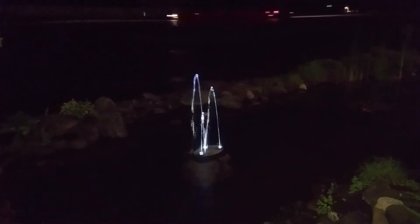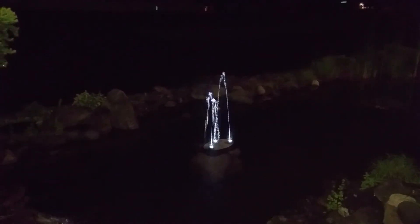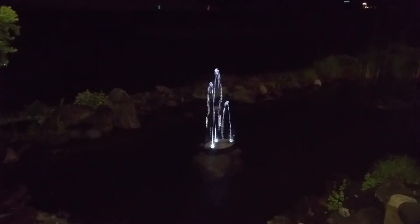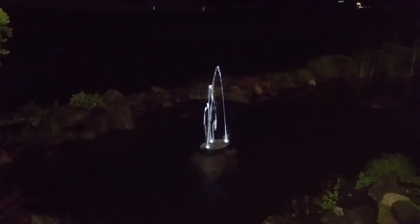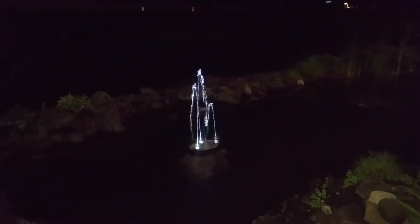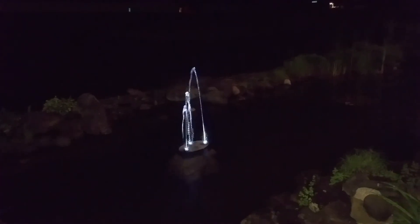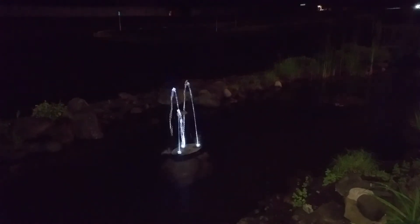This is a LED remote control fountain with three fountain heads. It changes up and down, and with the remote control you can do a lot of different things with it. Currently pumping up to about 3 or 4 feet — the max is 5 feet. It also comes in a unit with 5 fountains. Pretty cool stuff if you're looking for something unique for your water garden.